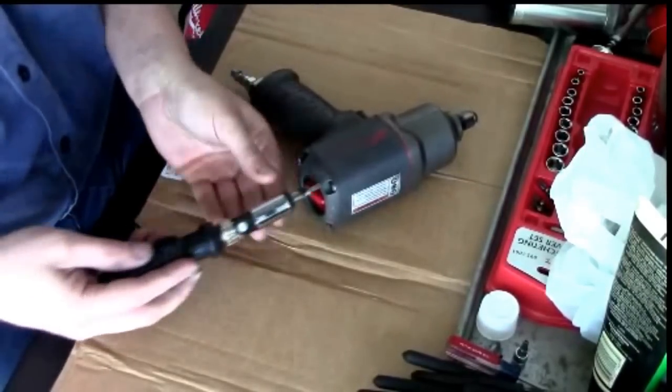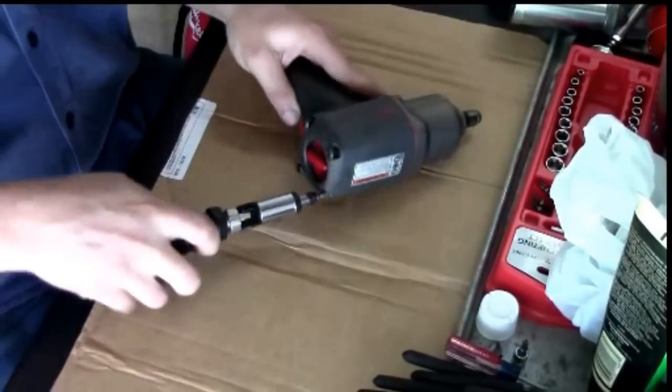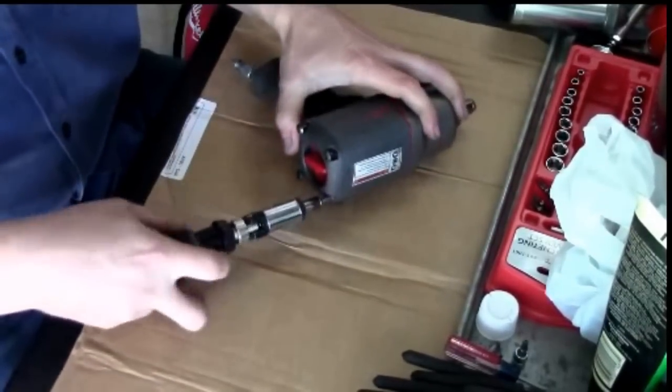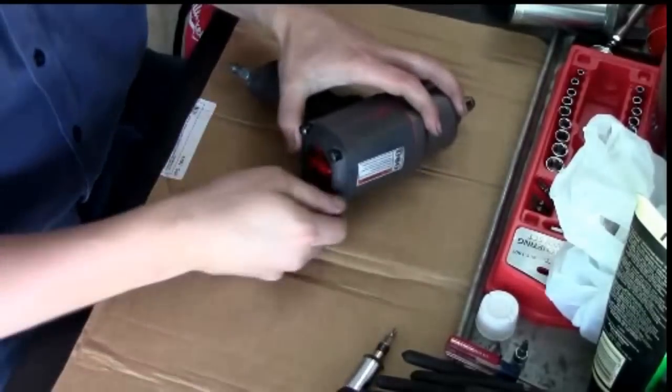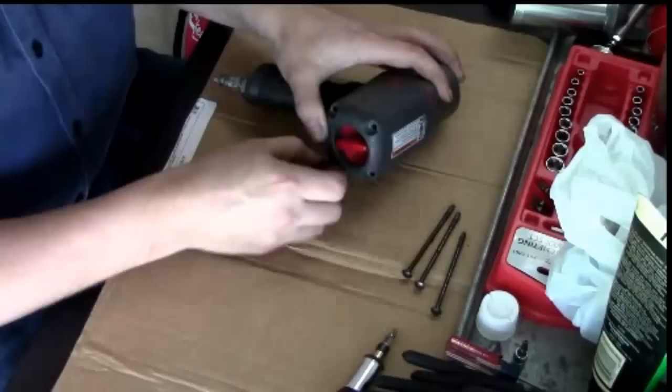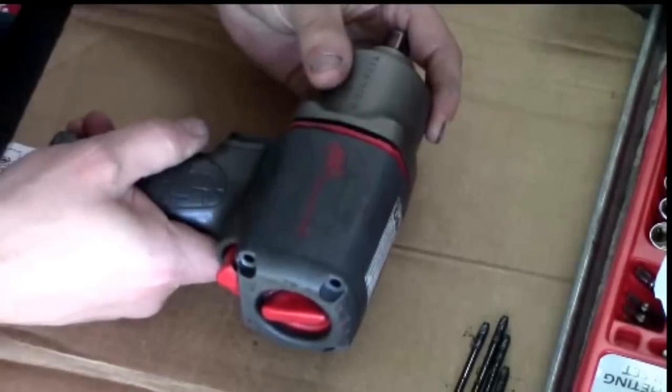Good day, YouTube. I'm JD Cooper. This is my video overhauling an Ingersoll Rand 2135 TIEMAX impact wrench. The anvil broke on my impact and since it's going on six years old, I decided to just do a complete overhaul.